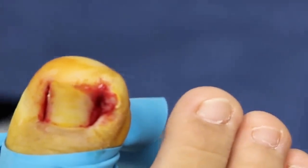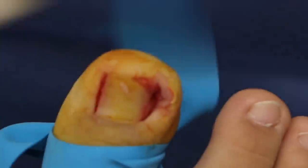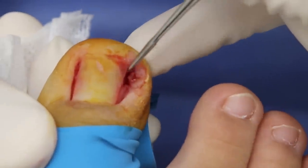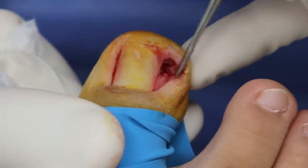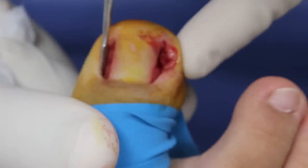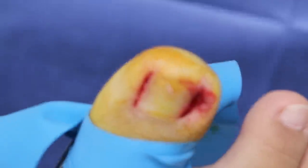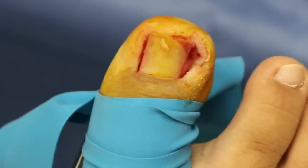If you just do this and don't do anything else, those corners will grow back. The difference is we're going to put that medicine — the acid — in the corners to stop them from ever happening again. You can see that fleshy part where the nail was stuck in the skin. We can see how it's really soft and fleshy because the nail was digging right in that corner. So at least on this side, we're taking care of it before it gets worse. Now we're going to put on that acid, and those corners don't grow back.